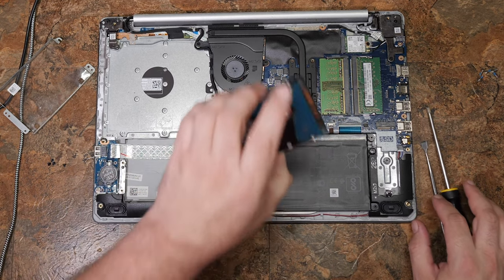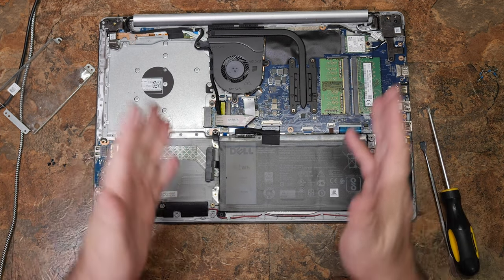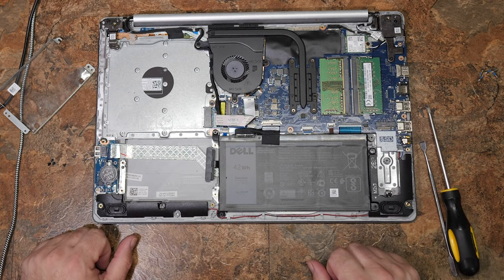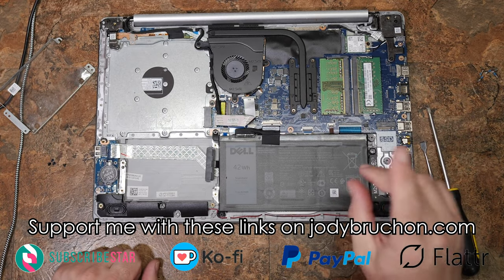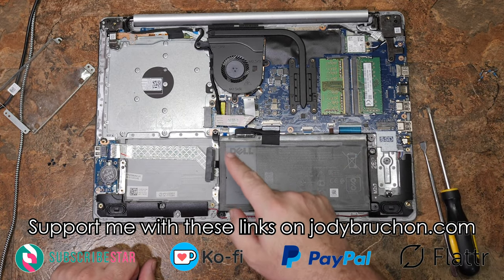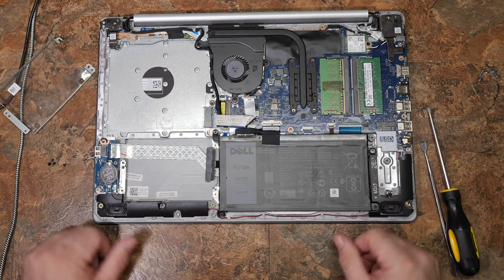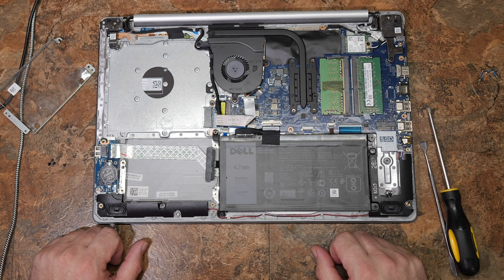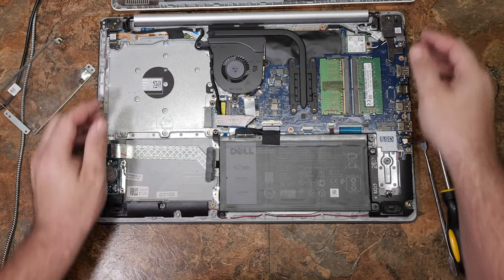I actually need to do a data transfer from this drive. Reassembly is the reverse of disassembly. I hope this has been helpful — thanks for watching, and please like, comment, and subscribe. Consider funding me by going to jodybruchon.com — links are in the description — and you can help keep me making more of these helpful computer repair videos. Have a wonderful day.